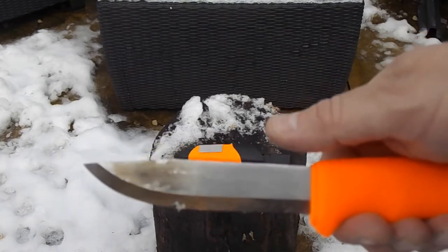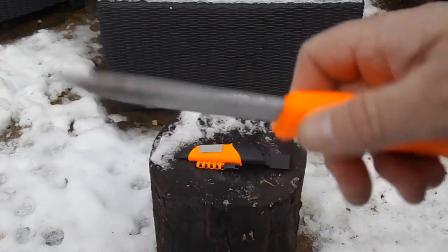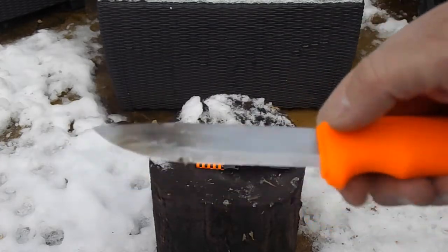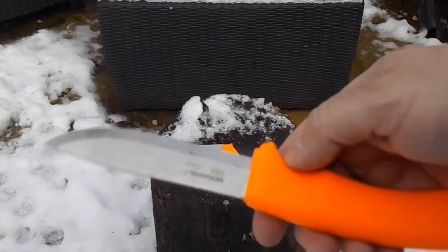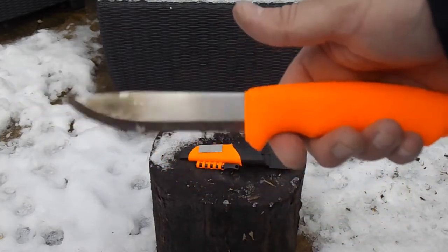What I like about this is that a lot of stainless steel blades are actually rounded so you can't work them with a ferro rod, whereas this one you can. It's a Mora — what more can you say? They're extremely good, extremely versatile, and budget friendly.